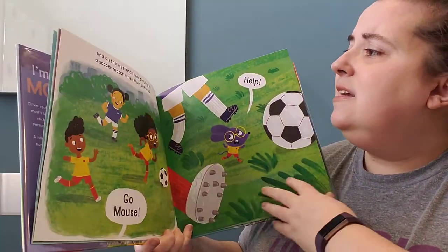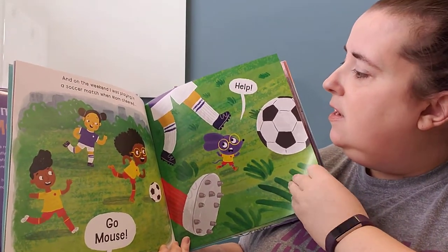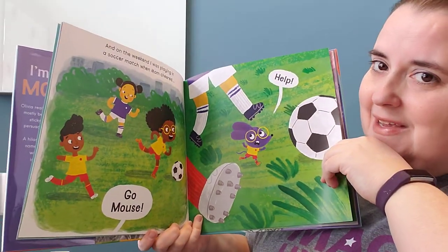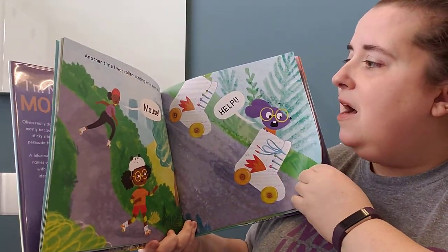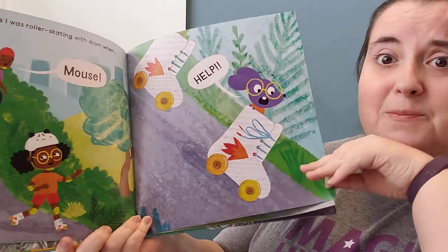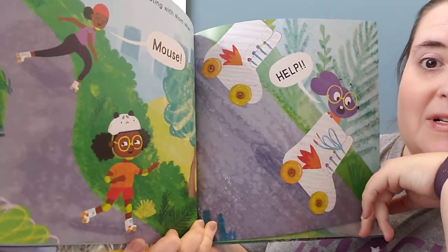And on the weekend I was playing a soccer match when mom cheered, 'Go Mouse! Go!' Squeak, squeak! That would be a lot scarier as a mouse, wouldn't it? Another time I was roller skating with mom when — Mouse! Oh no! Help! What is she doing now? She's inside the roller skates, isn't she?